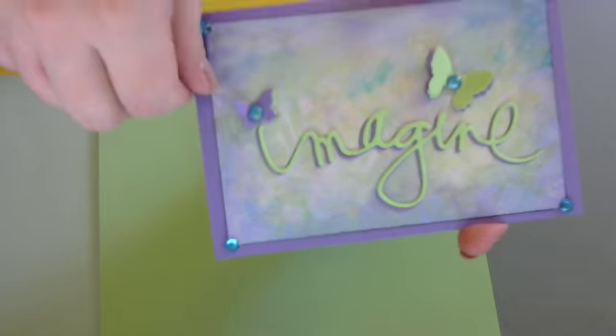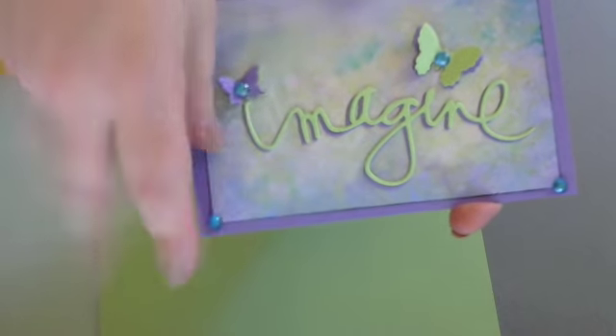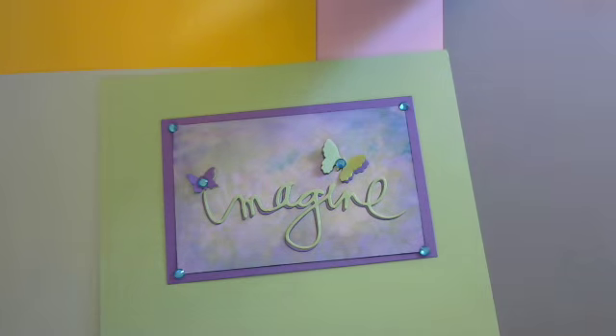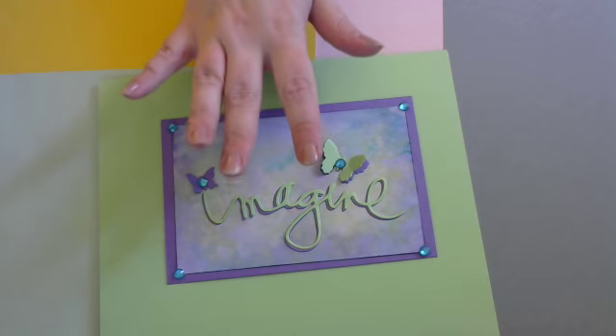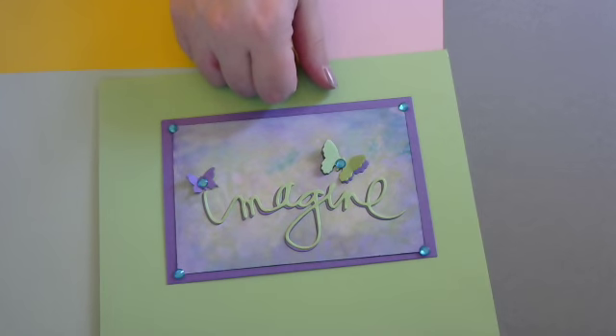So there is my entry in for Lola's challenge — I hope you like it, sweetie. She also is saying that you can do some extra projects for extra entries. You can check the link down below and you can get all the information. You still have plenty of time to enter. I believe if I'm not mistaken this ends on the 28th of July, so you still got lots of time to enter.